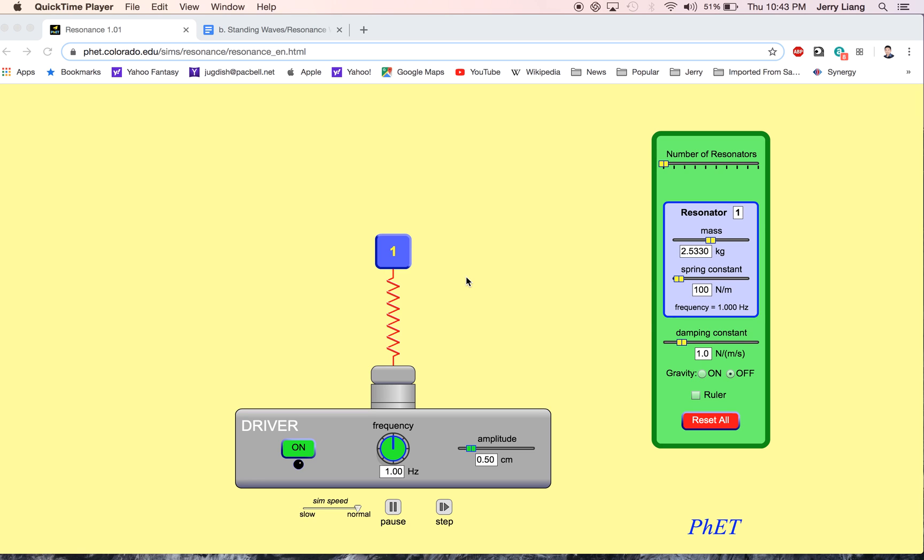This is the Resonance Lab, and if you're watching this, it's probably because Flash is not working on your computer. You'll be able to do this lab with this walkthrough — I'm going to walk right through this lab.